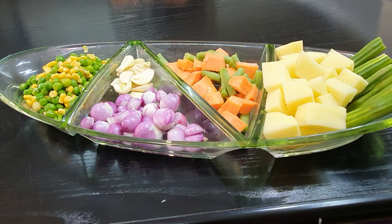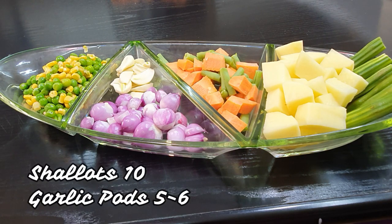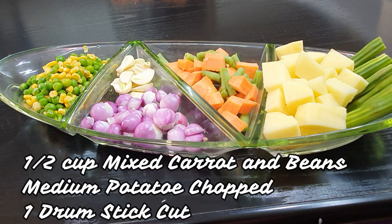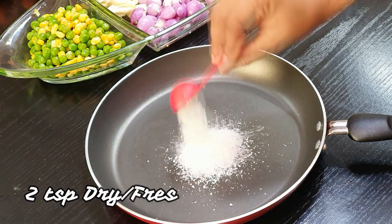Moving on to my vegetables — I cut and washed them in hot water with some vinegar. You can do that too. Half cup of mixed peas and corn. You can use any other vegetables of your choice: shallots, garlic, carrot, pea beans, potato, and drumstick.